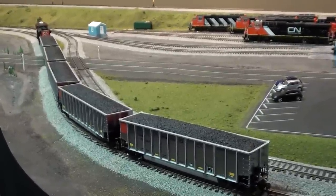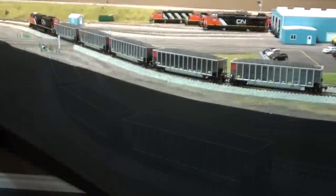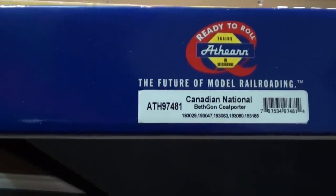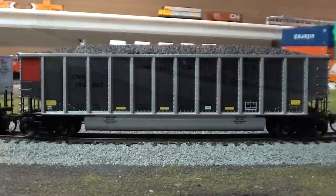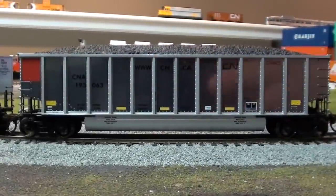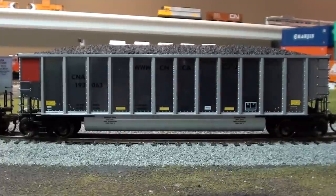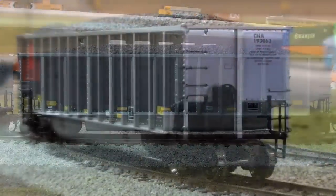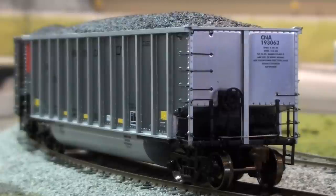The first thing we're going to look at is this Athern Bethgon 5-pack. It's from the ready-to-run line, comes in a 5-pack like this, coal load included. That's the Canadian National Bethgon Coal Porter — five road numbers. You can see how reflective they are, very shiny, which is kind of cool. They track pretty nicely; I had a problem with one of the trucks on one of them but I was able to just ream it and then it worked fine. You can see separately applied grab irons and nice crisp printing on the back.